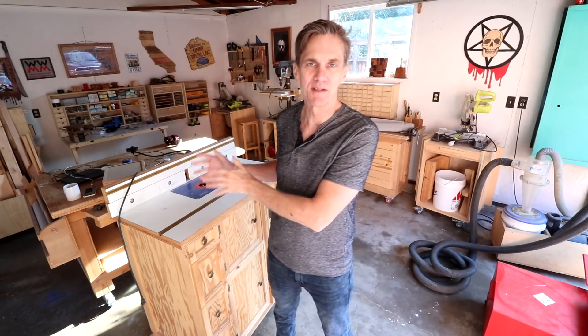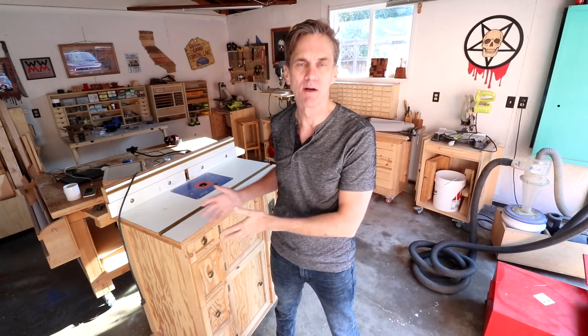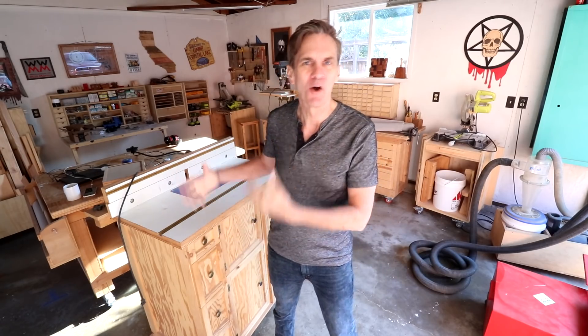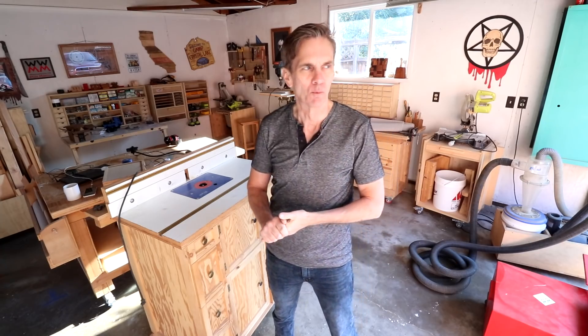You guys have probably seen me use this router table a hundred times. I built this eight years ago — it was one of the first big shop projects I made on my channel. It was before I even learned how to use SketchUp, so I just kind of made it up as I went along with just a few simple drawings. People have always been asking me for plans, but I never made any. One day maybe I'll retro-draw those plans, but that's not what this is about.